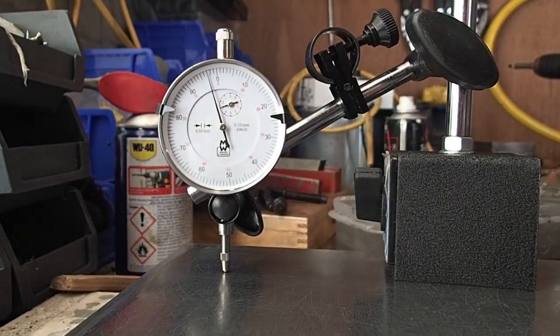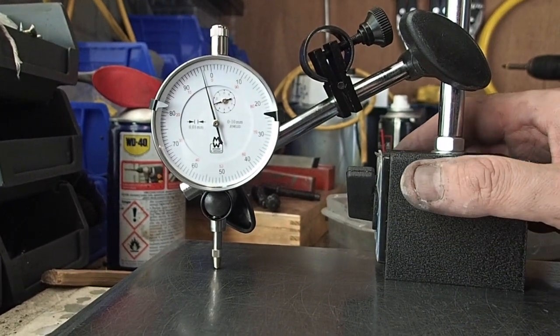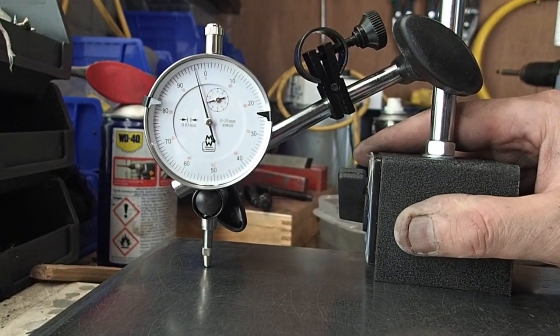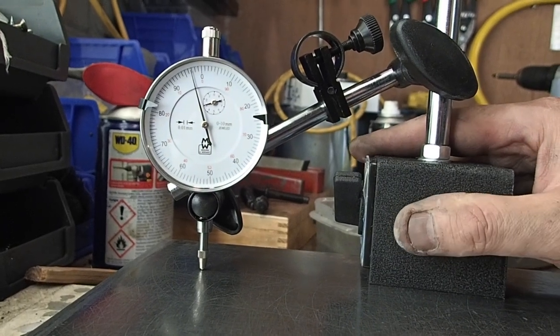OK guys, this is where we've ended up today. I'm going to stop now. I'm just going to show you where we're a little bit high, a little bit low, from just a sort of surface of irregularities. This is after about three hours of honing.